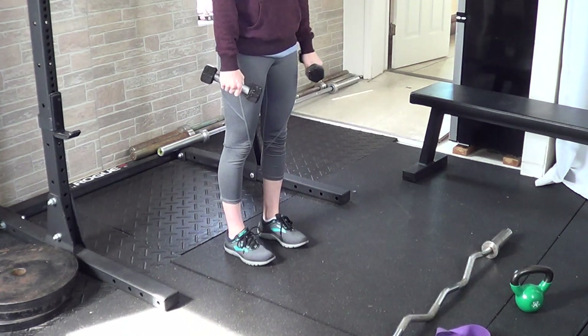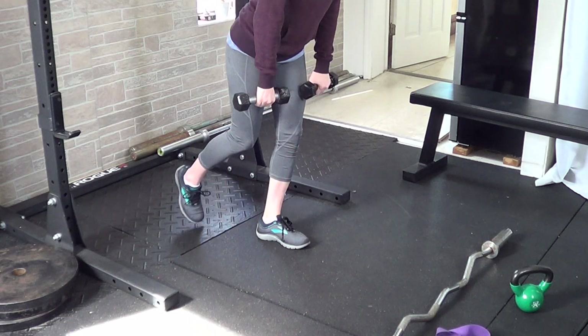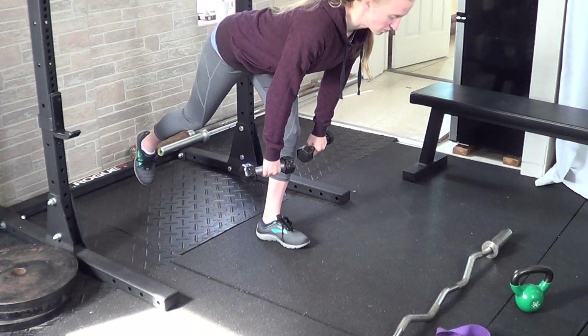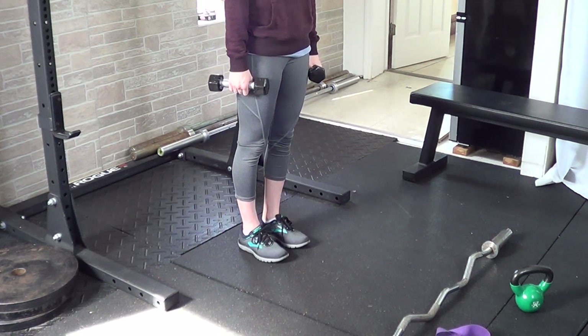You can do the exact same thing holding dumbbells on each side of the body, allowing those dumbbells to slide down the legs as you move down, and then bring them back up to your hips as you stand up out of the hinge.